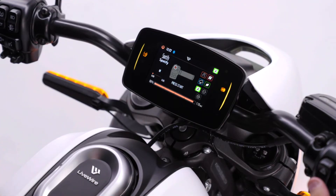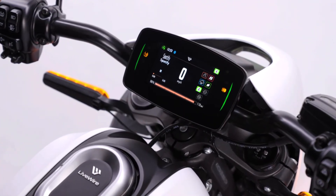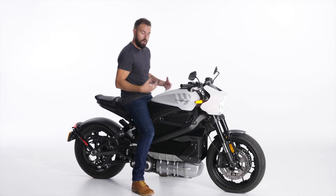Go ahead and hold down the power button. Those yellow lights are now green — the throttle's live. You'll also experience the heartbeat of the motorcycle underneath you. We're ready to ride.